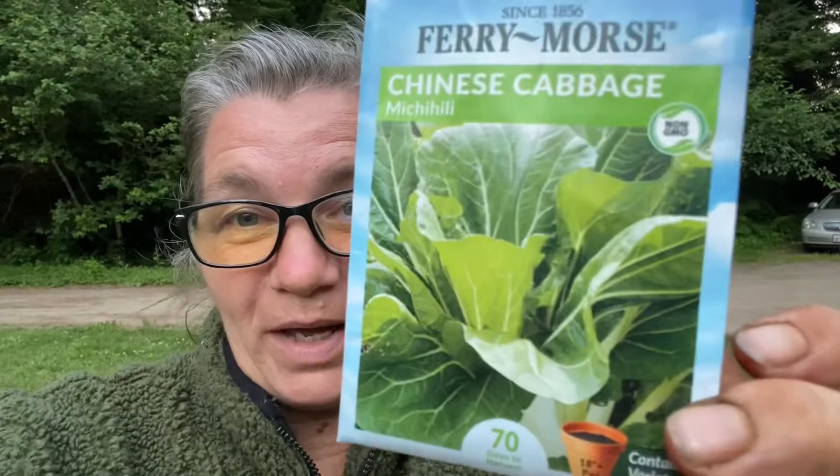I don't know if that's how you say that or not — Michihilly, Michihily? I don't know. But it's a new variety to me. I've never grown this before so I'm really excited to see how it does.